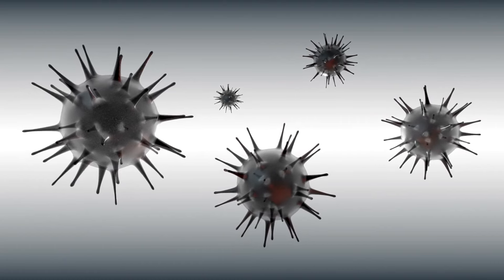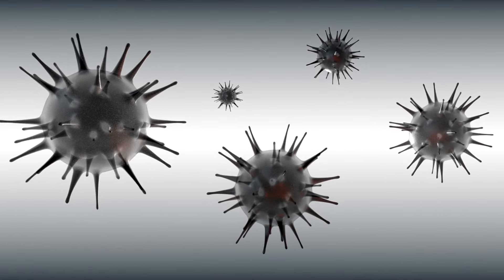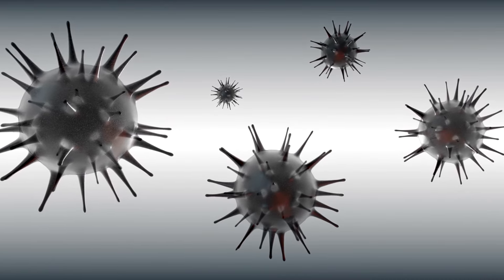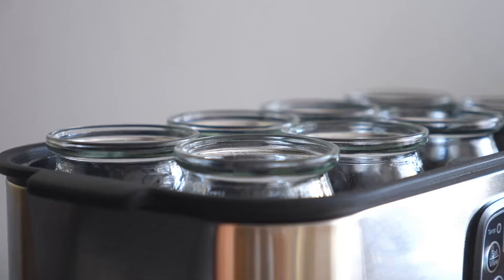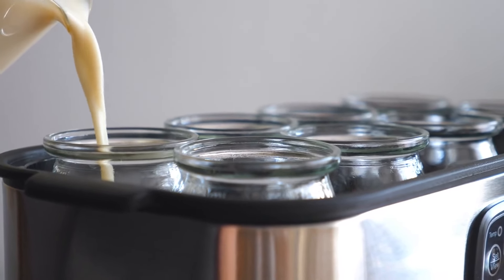EM1 is a concoction of beneficial microbes, including lactic acid bacteria, yeast, and phototrophic bacteria, essential for speeding up the Bokashi fermentation process. To begin, prepare your ingredients.